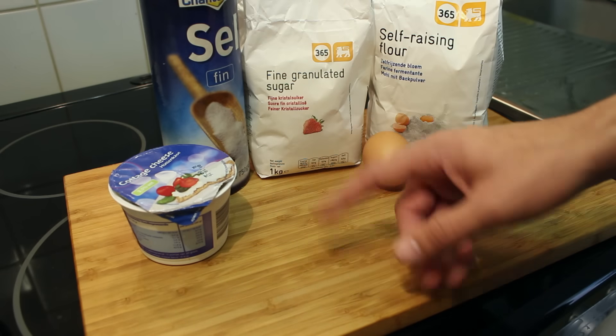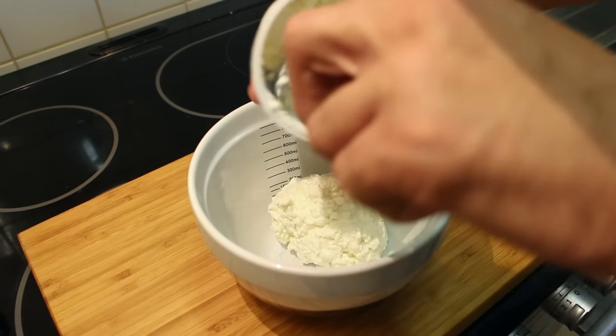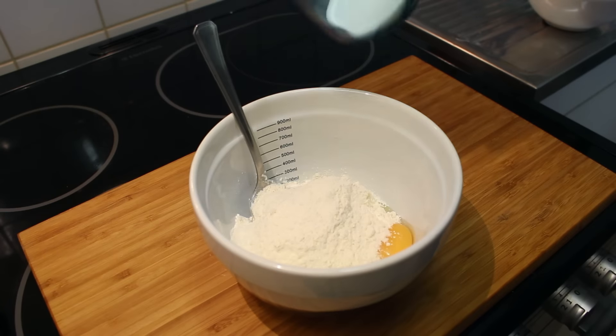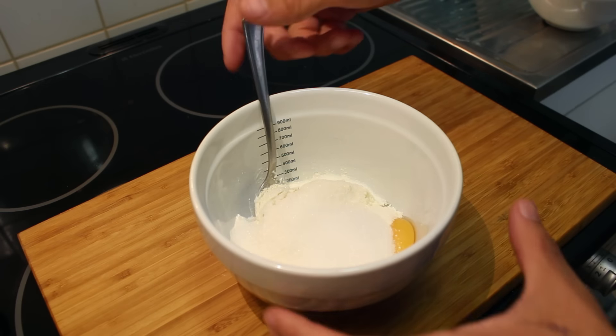Since I don't have the typical Russian cottage-like cheese, I'm just going to use a packet that I bought in store. Let's get started — take a bowl, put the cheese in, then add the rest of the ingredients: the egg, the flour, sugar, and finally a pinch of salt. Now just mix everything up with a spoon.